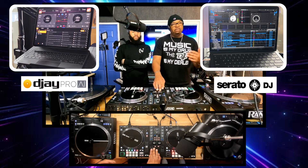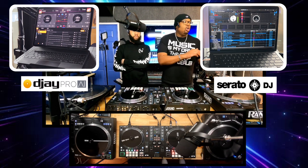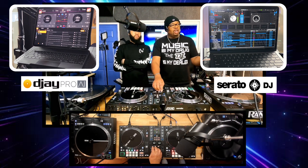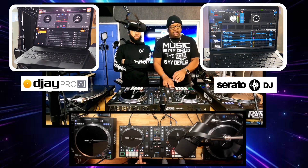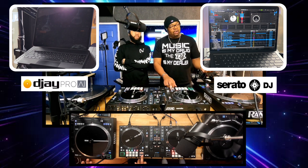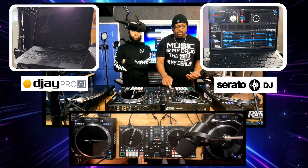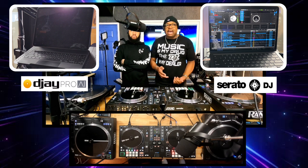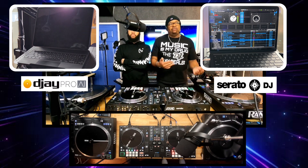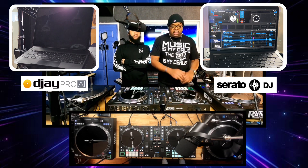Loops is when you loop a particular beat or a particular verse. On Serato DJ, the loop section is very easy. Right here on your controller or on your screen, you can hit the loops — I'm going to hit it from the controller. As soon as you hit the loop, as you see on the screen, it starts to loop that particular part. Down here, these two buttons are where you can either shorten the loop or make it longer. You might want to loop somebody's acapella, or do a loop for an intro to bring a song in. There are a lot of different reasons why you might want to bring in a loop.